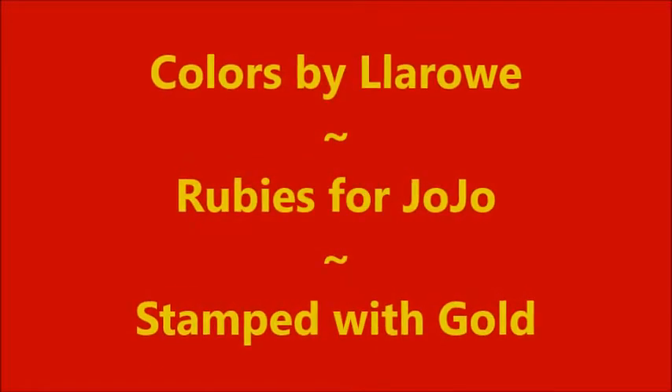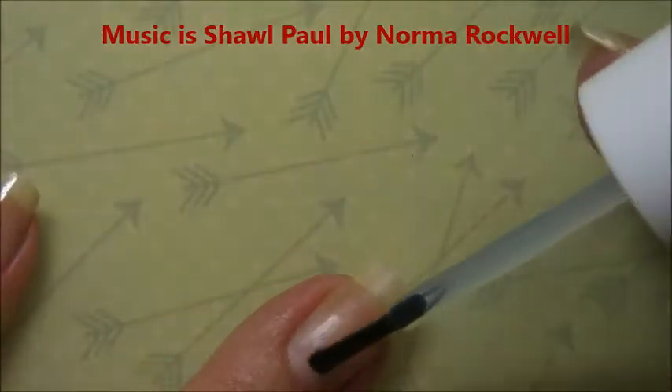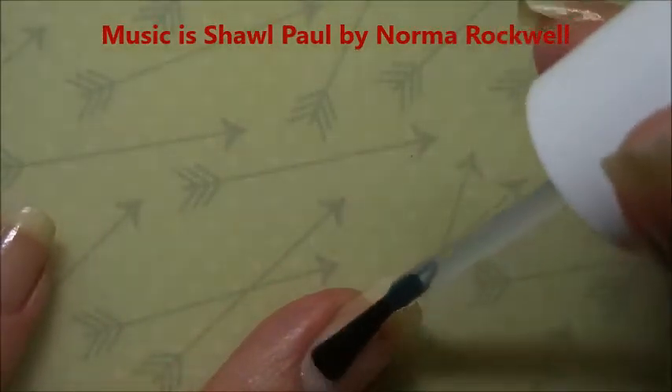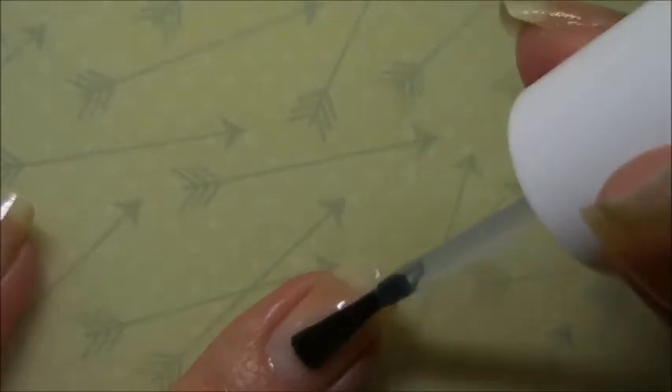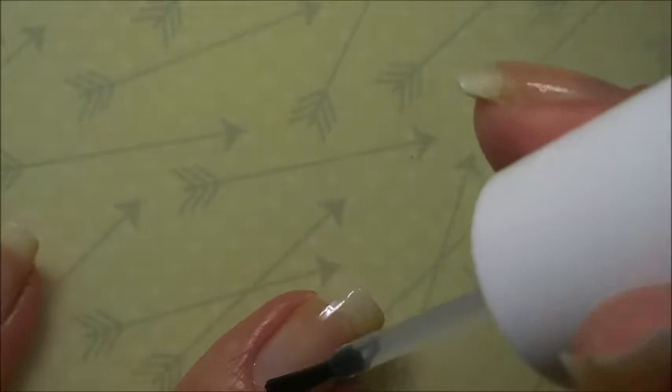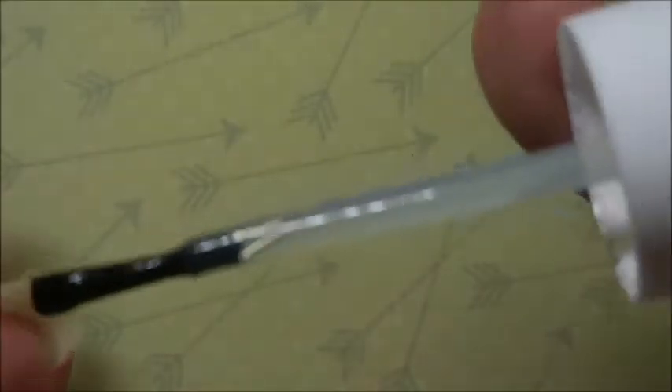Hello my friend and welcome to my channel. Today I've got Colors by LaRoe Rubies for JoJo and I'm going to stamp on it. I'm starting off with a base coat and this is the Pro FX sticky base coat that I found at my local Walmart. I really do like it — I'm going to have to use my nail techs but I do like this one for a good base coat.